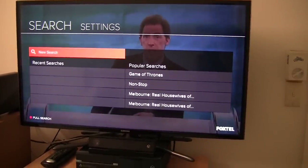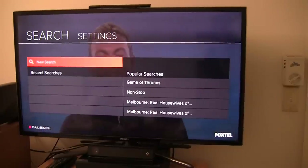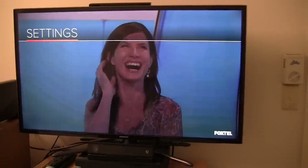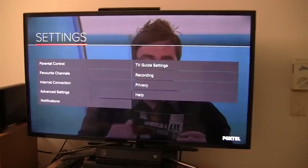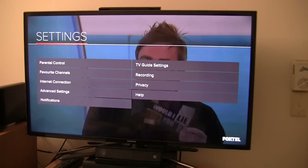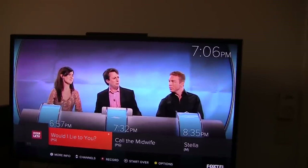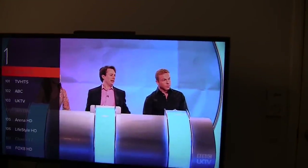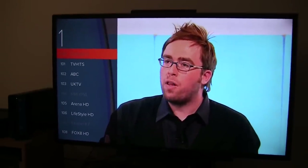We have a search section, so you can either do a search yourself or you can browse popular searches. And we also have the settings menu — I won't bore you and go through all of the settings. Let's go back to the current program. I am currently on UK TV by the looks of it. The one thing that I really like is that when you start typing in a channel number, it actually gives you channel suggestions. This is pretty good if you don't know all of the channels off by heart.